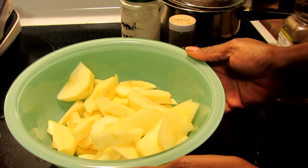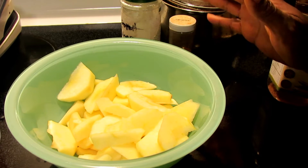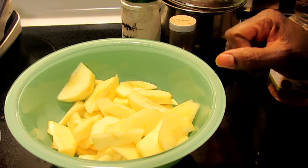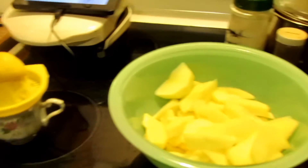It says eight large apples, and you can have a mix of tart and sweet — some Granny Smith, some Honeycrisp, whatever. One lemon, juiced. So I've got about half lemon juice since I'm making half the recipe.